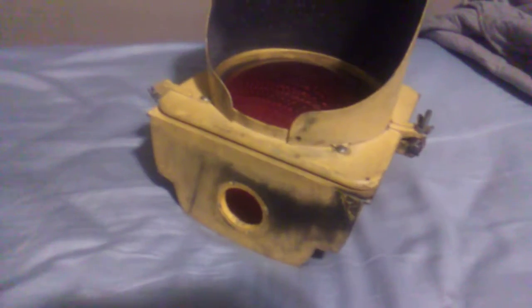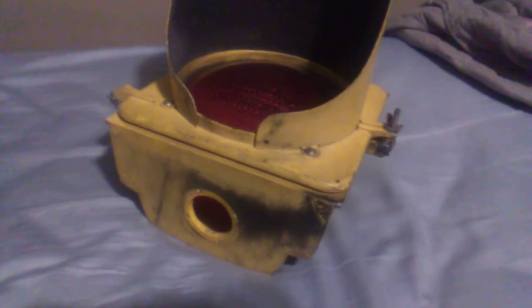Hello there. This is not a typical video that I record, but seeing as though I've had this thing for several years as a decoration, I kind of decided that I wanted more info.